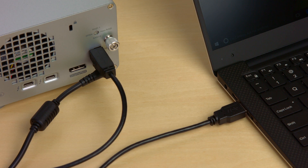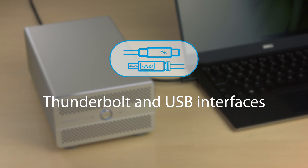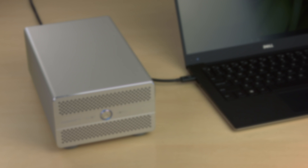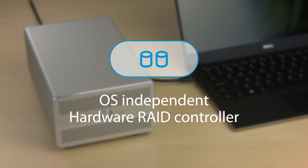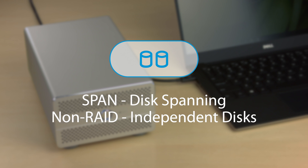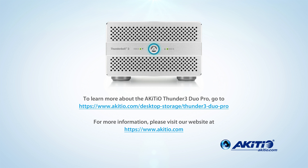As seen in this video, the Thunder 3 Duo Pro is an extremely flexible storage solution. It can be used with both Thunderbolt and USB computers. It provides a dedicated DisplayPort for a second monitor. Installation of the drives is very easy and doesn't require any tools. The fan can be turned off when a noiseless environment is required. It comes with a built-in RAID controller, allowing you to mirror the data in case of a drive failure, stripe the disks for faster transfer rates, create a larger storage volume, or simply use the drives independently. For more information, please visit our website at akiteo.com.